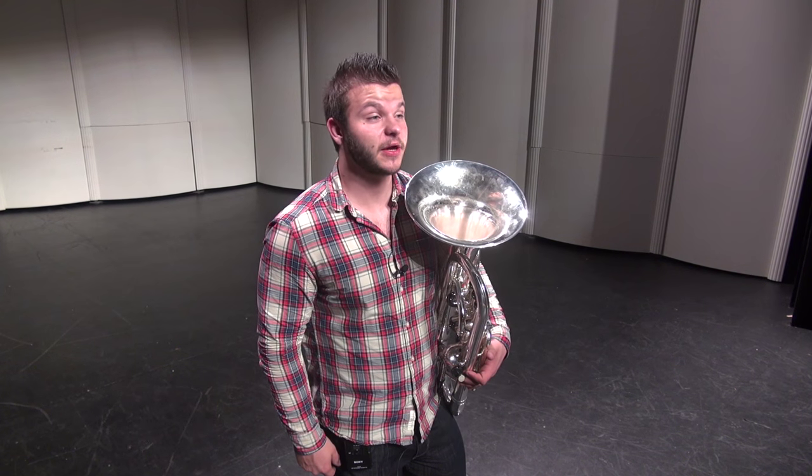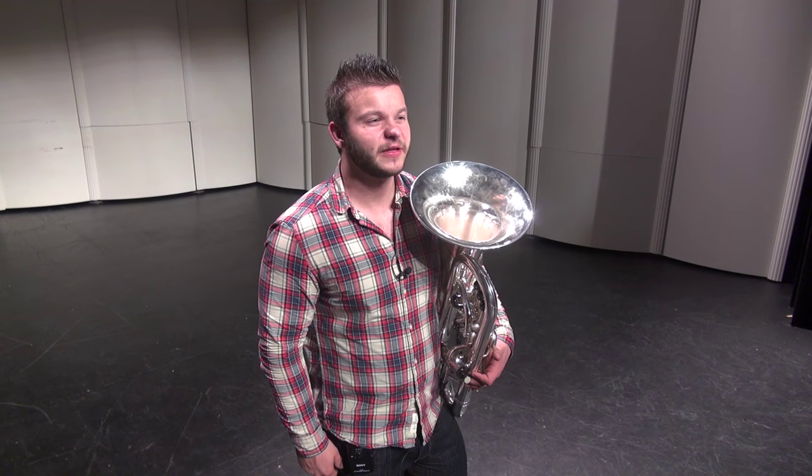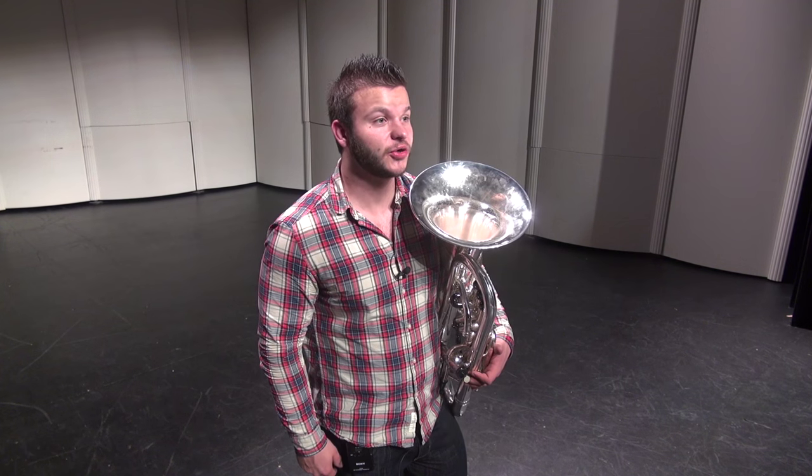What you should actually be focusing on is the area at the back of your mouth where the little dangling tissue called the uvula is.